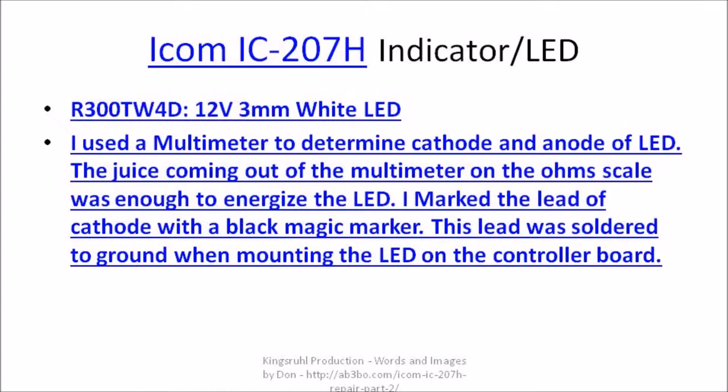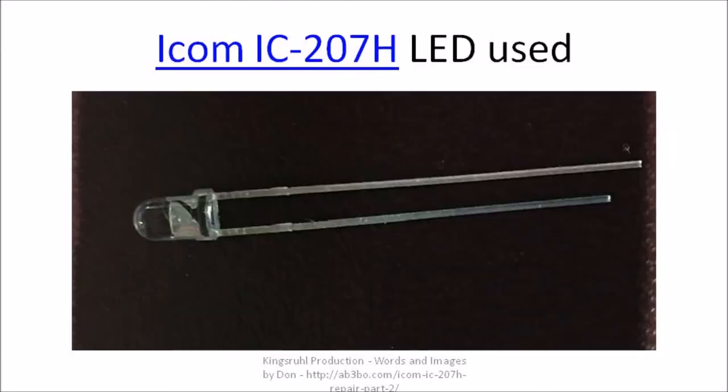In order to get these LEDs mounted on the control or display board correctly, I needed to make sure I knew which was the cathode and which was the anode lead on the LED. I used a digital multimeter on the ohm scale and connected it to the leads. When the LED lit up, I was able to determine which was the cathode and which was the anode. I took a black magic marker and marked the tip of the cathode lead on each LED. As it turns out, the shorter lead — the bottom lead in the image — is the cathode lead of the LED.